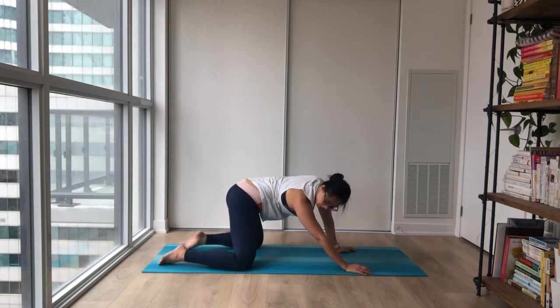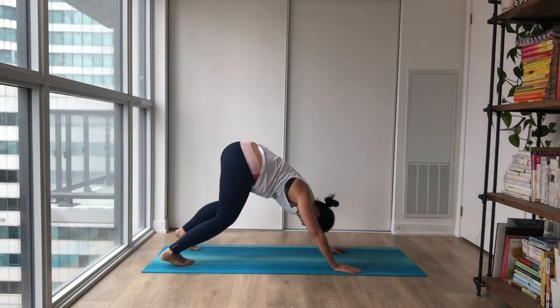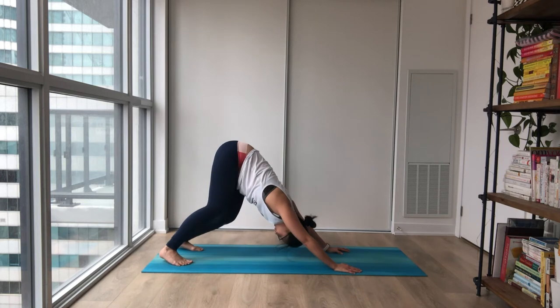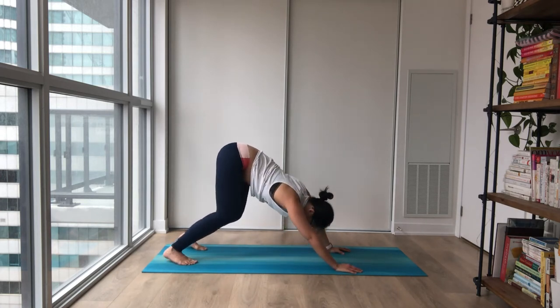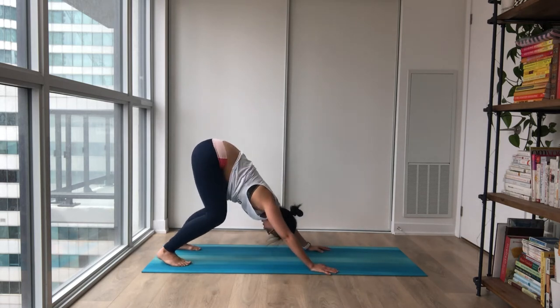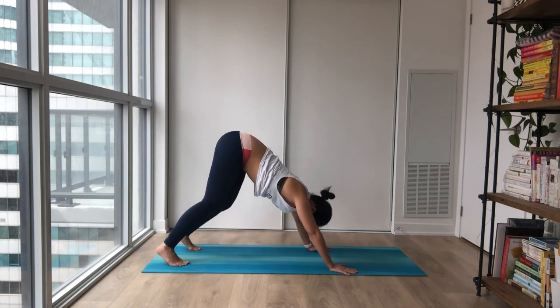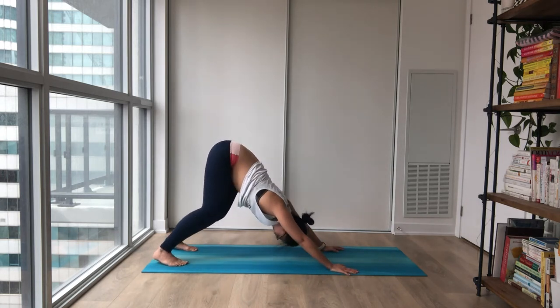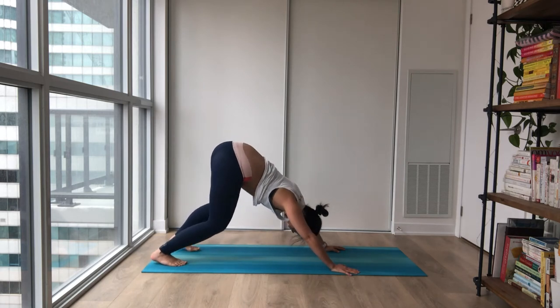Inhale, and whenever you're ready, tuck your toes. Lift your hips up and back towards downward dog, settling in. Lifting your hips up high. Maybe walking your hands back if there's too much tension in your wrist. A gentle sway side to side. Find a comfortable spot for your down dog here.